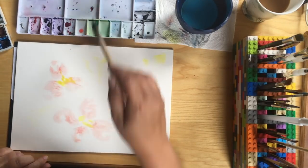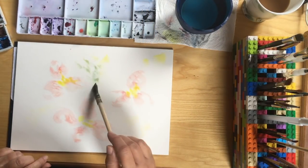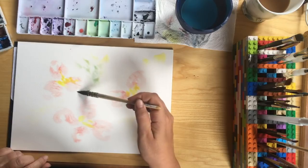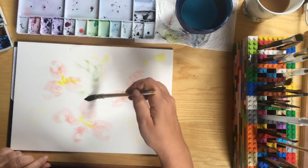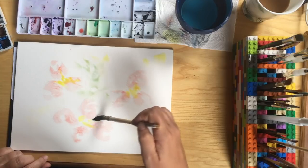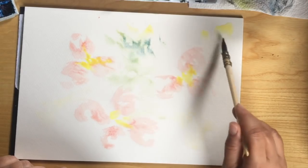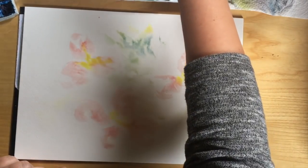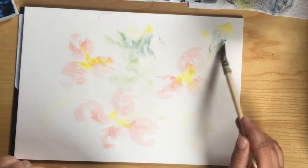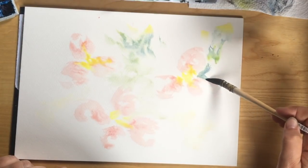I'm taking the same yellow and I'm going to just dab around the page adding a little bit of extra color, keeping all my colors really watery at the moment and just introducing a really light layer because I like to go over and layer things several times. But really just having a lot of fun with it.